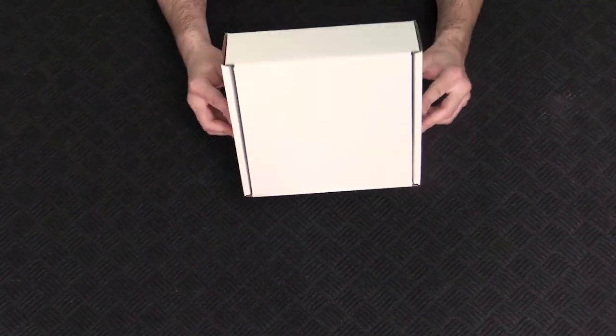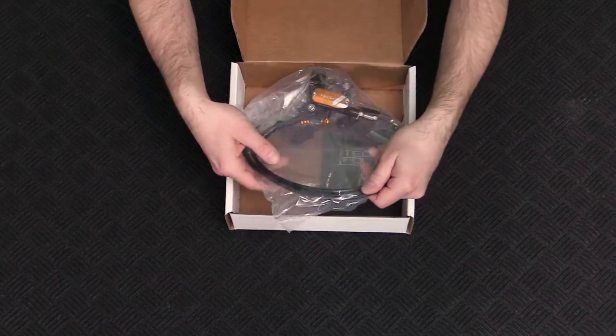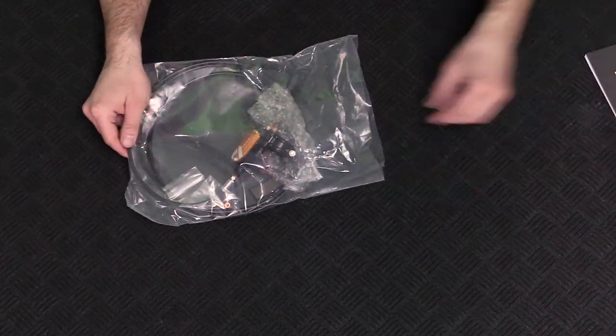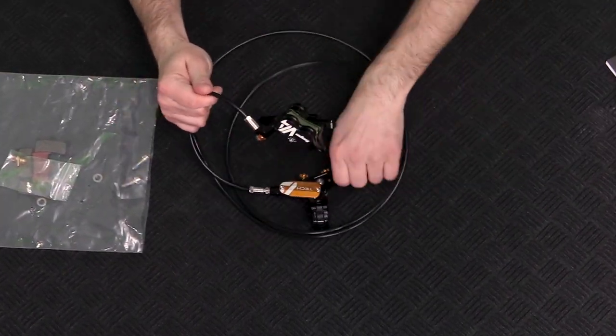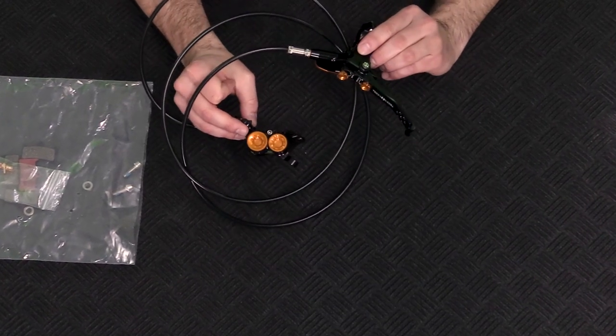Jumping in, we have the Hope name on some solid packaging, which we know means made in UK quality and attention to detail. 25 years of brake building has led Hope to the Tech 4 V4s. It's packed with innovation, and I want to highlight a few key points for anyone out there looking to bring these into their shop, or looking into a set of their own.